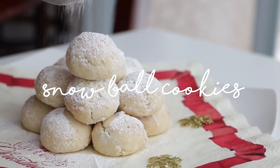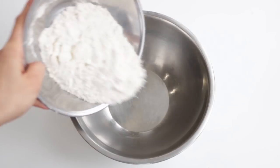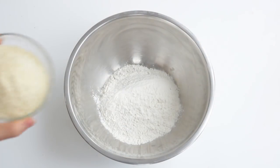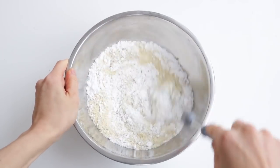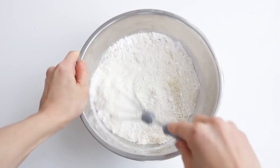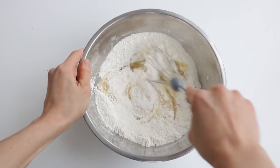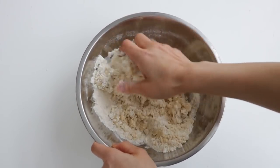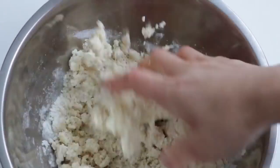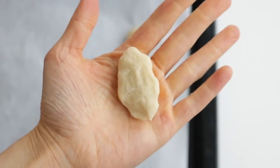Let's jump right into the recipes. First, into a bowl add the pastry flour, almond meal, and powdered sugar, and then give it a quick mix. Then add in the oil and mix it together. I like to use my hands for this because it comes together a lot more nicely and it's a lot easier to work with. You'll know it's combined well enough when you squeeze the dough and it stays in that shape.